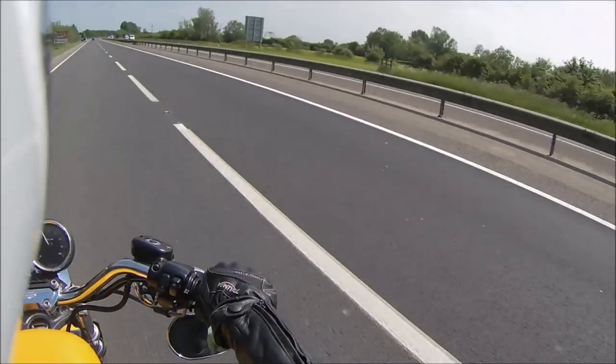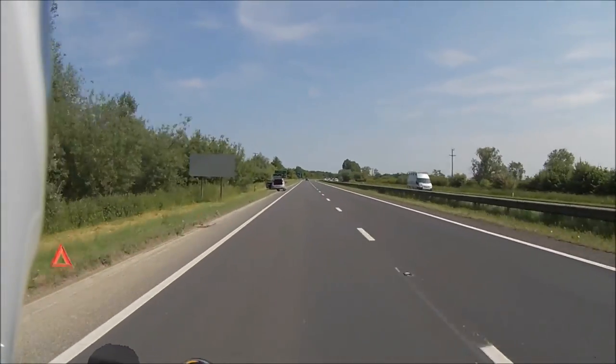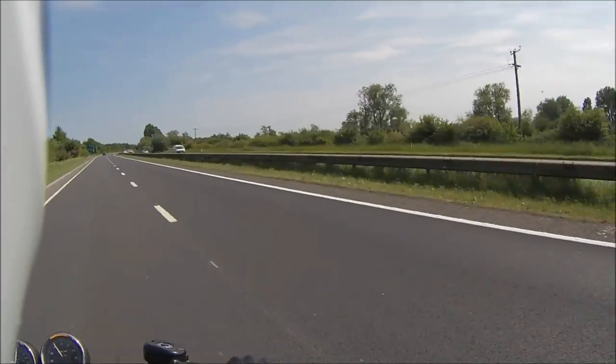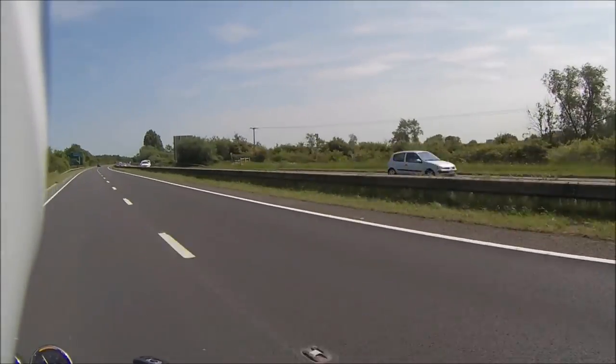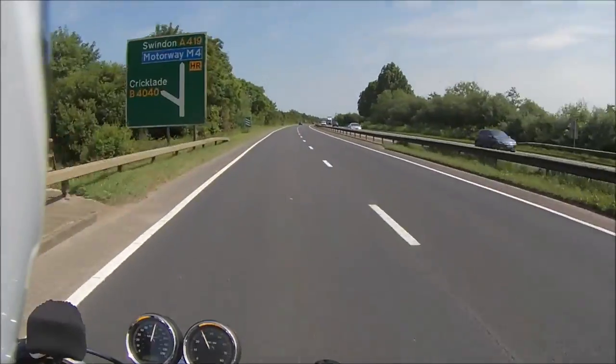Right, we're coming off this exit and then I'll slow down, talking while I'm doing that, and then I'll turn off and see what it's like and load it up to YouTube.